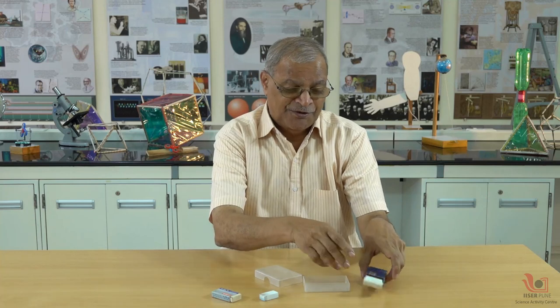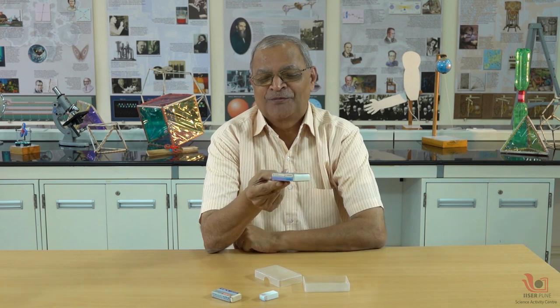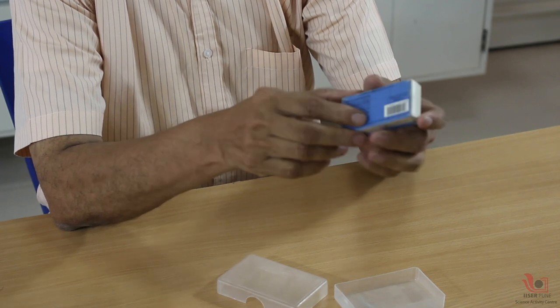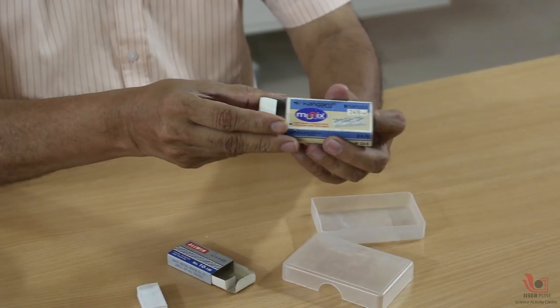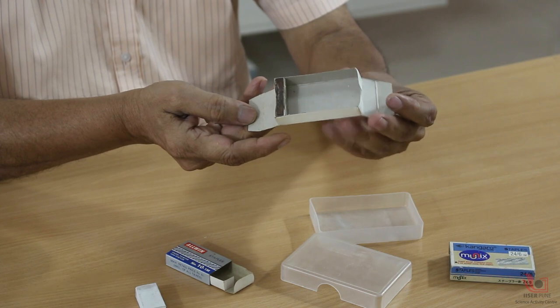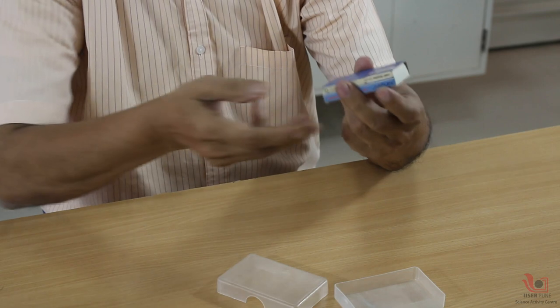Now see — this appears to be an empty box, and I can show you that it also balances on my two fingers. Common sense tells us there must be some heavy article inside. Let us see — it has a heavy iron block inside.